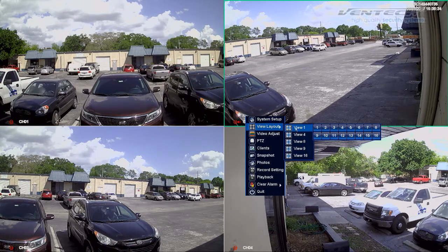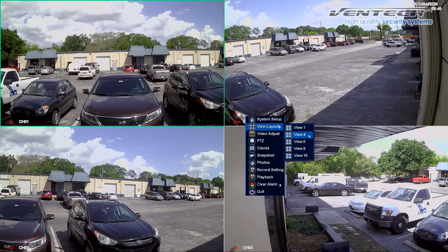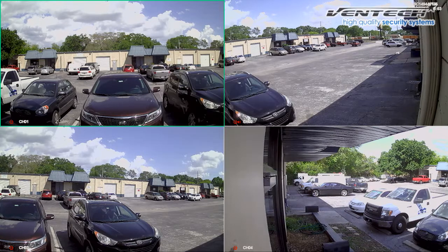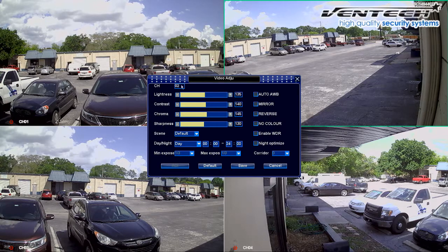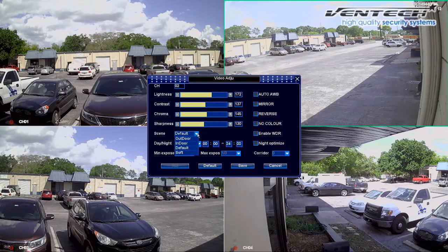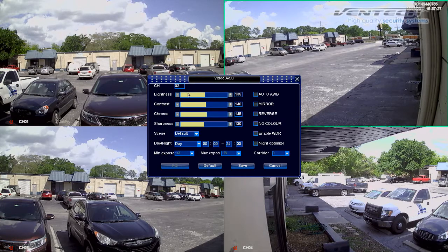Back to the main screen, let's explore other options from the pop-up menu. Here is the Layout, which allows you to divide your screen. We can display channel number 3, or we can select between different views like 4, 8, or 9. The Video Adjust option allows you to modify any of these options on your cameras individually. Please select the channel first and then adjust any of these options below like brightness, contrast, etc., until everything is set correctly. Here at the bottom are different options you can choose depending on where the camera is installed — we normally use Standard, and don't forget to save your changes.